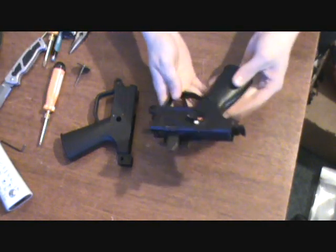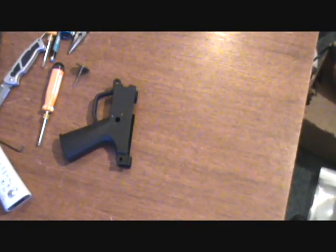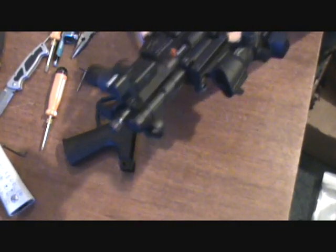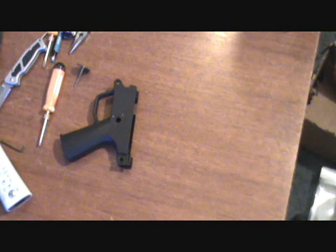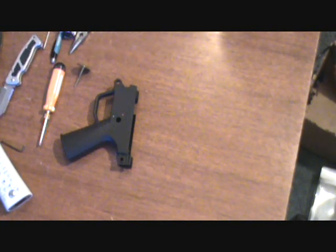Alright, now once that is done, we're going to assemble it back to the upper assembly. For that, you just want to make sure it's pushed all the way back. You're going to slide it in there, push it forward, and then you're going to reinstall your pin. You can actually do this in a slightly different order if you want. I'm going to install this one pin first, just because of how I have mine set up for my wrenches.